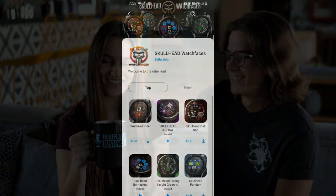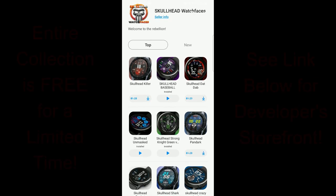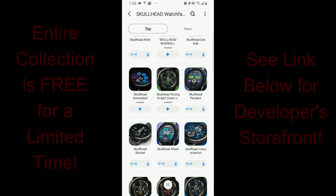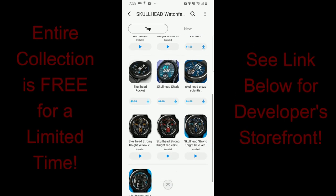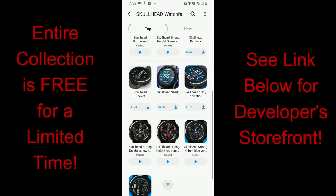Hey everyone, welcome back to the channel. I hope your day's been going well thus far, and thanks for tuning in and joining me for another review. I am super excited about today's show because all of you are going to have the opportunity to pick up a total of 13 watch faces completely free, but only until February 18th. This is a promotion that the developer wanted me to share with all of you to celebrate the launch of his second store.